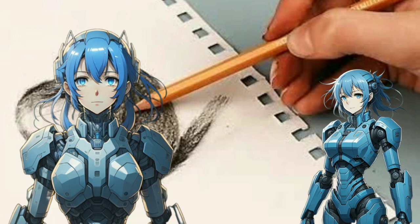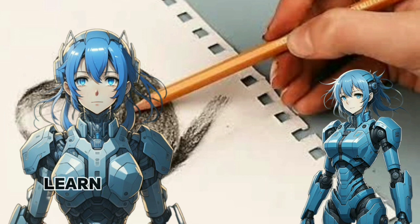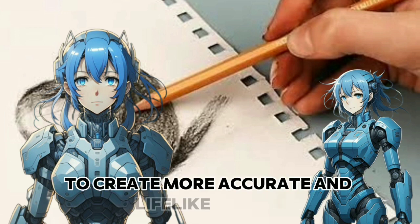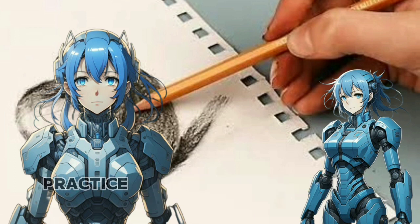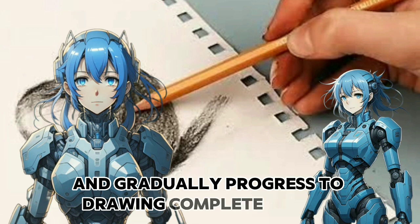Study anatomy. Familiarize yourself with basic human anatomy. Learn about skeletal structures and muscle groups to create more accurate and lifelike figures. Practice drawing individual body parts and gradually progress to drawing complete figures.